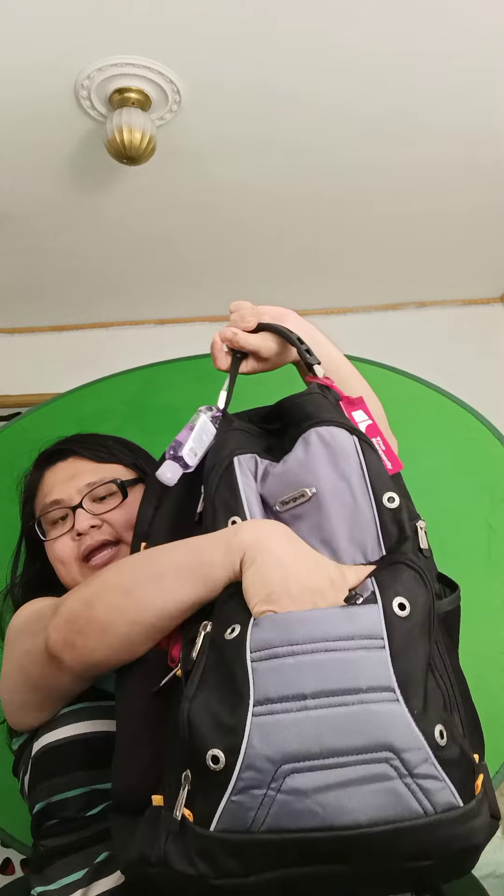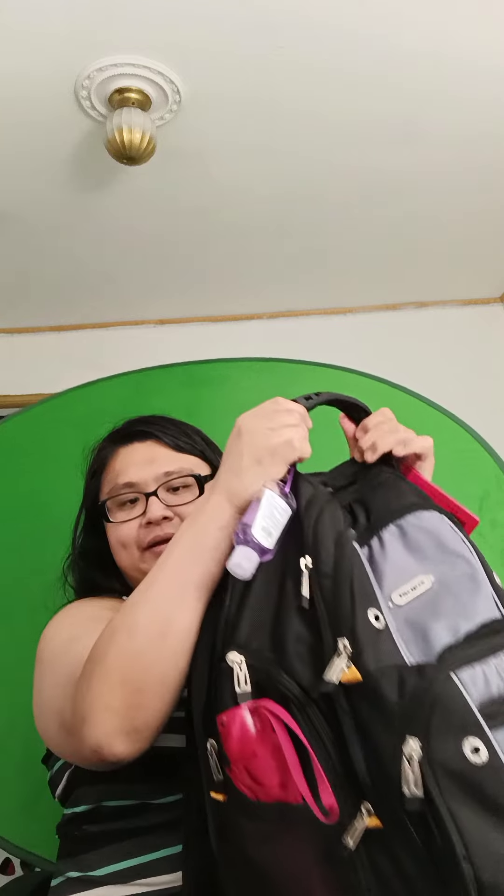There is a small zippered pocket way in the front. What I like about this backpack is it has a security pocket in the back so I have easy access to my wallet or my phone. The handle is very sturdy, and the shoulder straps are very durable and stretch a little bit because I carry weight around.